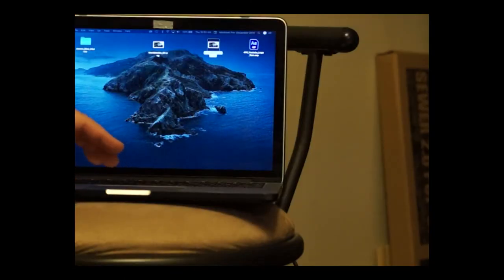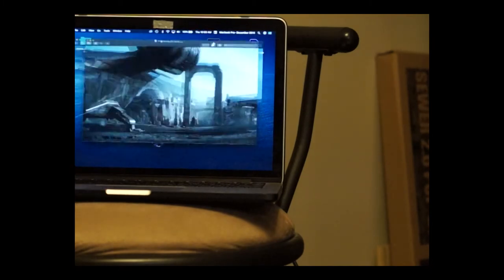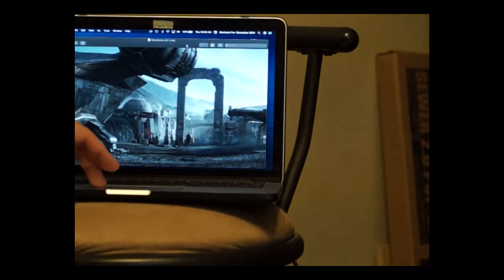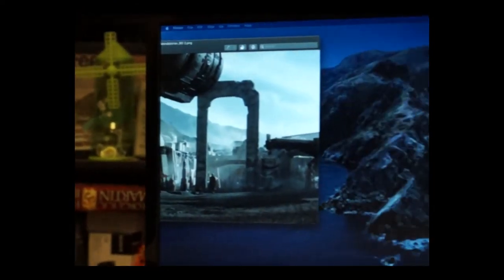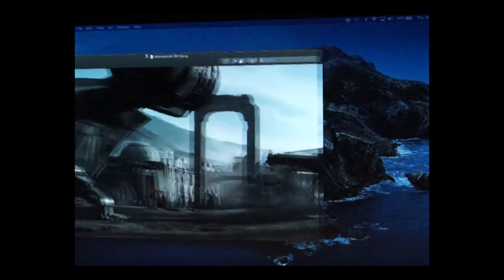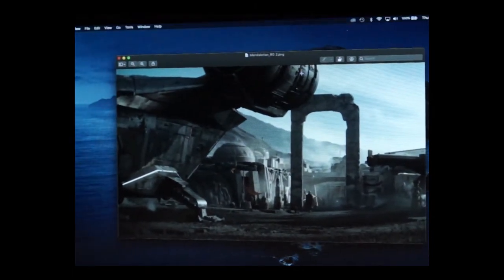So the first thing we want to do is find the background image we'd like to use for our photograph. In this case I'm going to be shooting the Mandalorian figure along with the child figure, and I've chosen a background that represents the Mandalorian. I'm going to navigate on my computer to where I have my image — in this case on my desktop. I'll double click on the image, and once I have it open I'm going to move it over by clicking and dragging, then dropping it onto the computer monitor once it's been tethered to the laptop.